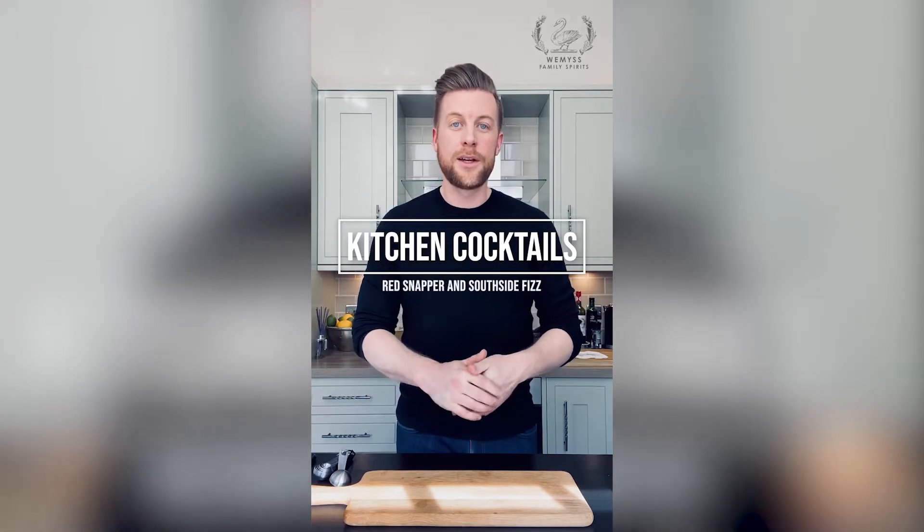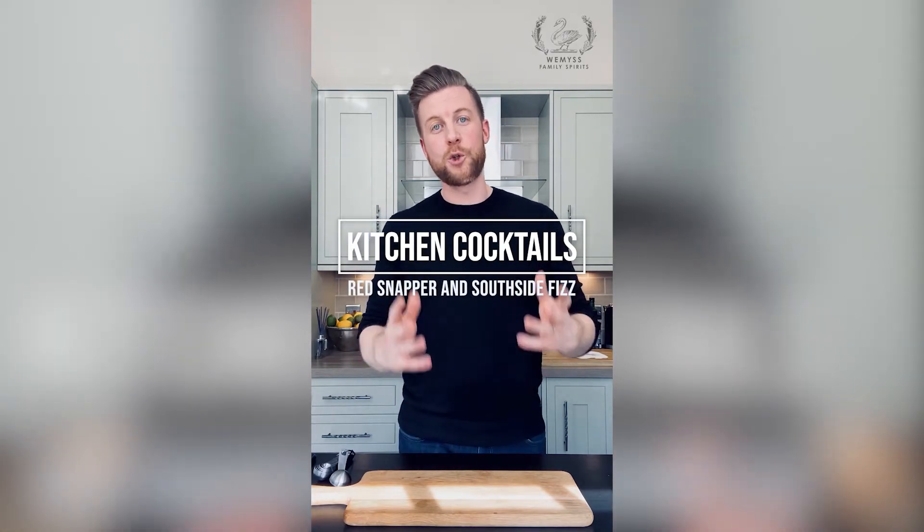Hey everyone, happy Friday, happy bank holiday as well, and welcome back to Kitchen Cocktails. Seeing as it is a bank holiday, I thought I'd make two drinks today, so I'm going to do the Southside Fizz and I'm going to do a Red Snapper as well.